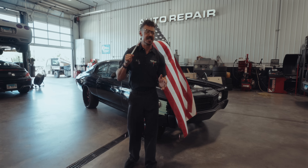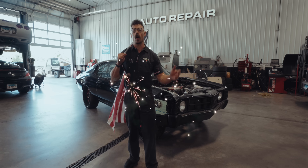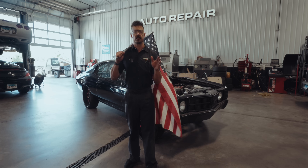It's a topic that's become as American as apple pie and fireworks — the legendary LS Swap. In the land of the free where you're at liberty to pursue your automotive dreams, LS Swaps reign supreme.